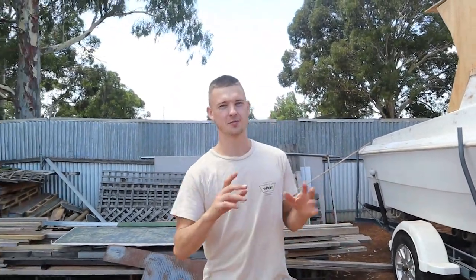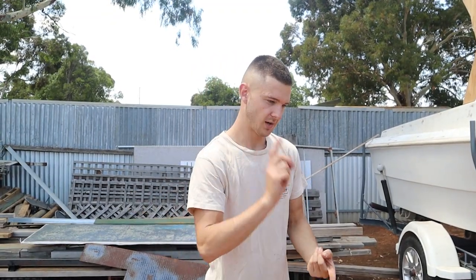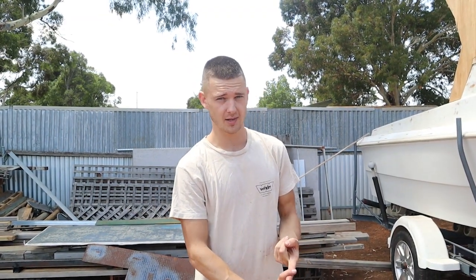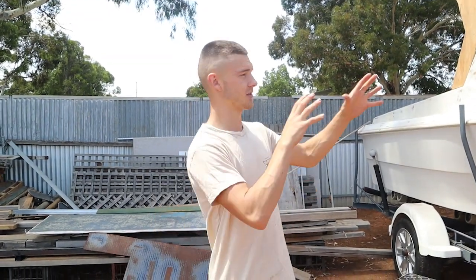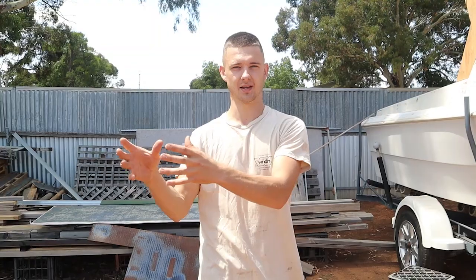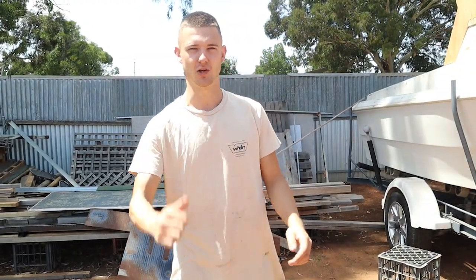That's going to be the end of the boat build part two. Part one was a trailer — if you didn't watch that video, go check it out. We painted and refurbished the trailer, but it's boat time now. That's going to be the end of this video. Thank you so much for watching. In the next video, we're going to be sanding back all the fiberglass and hopefully paint. Every other little bit and piece I'll put in that next video. But for now, thank you so much for watching. If you have not subscribed, join the family. See you guys in the next video!